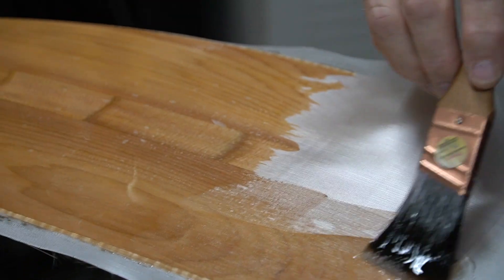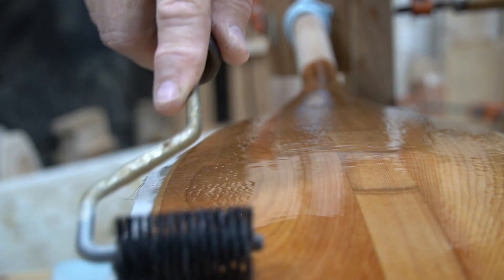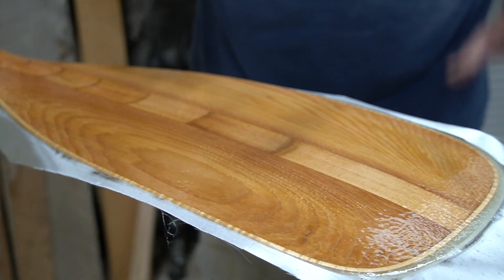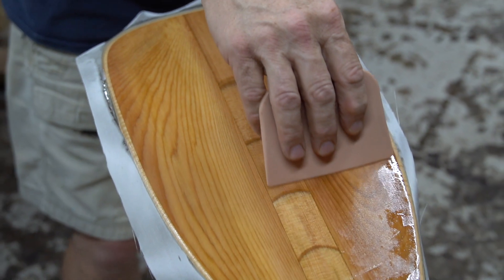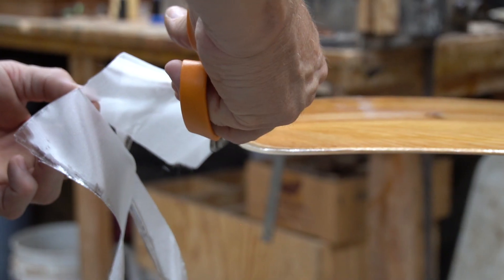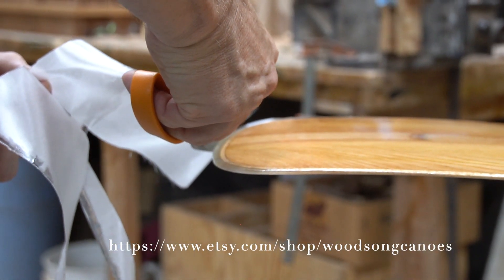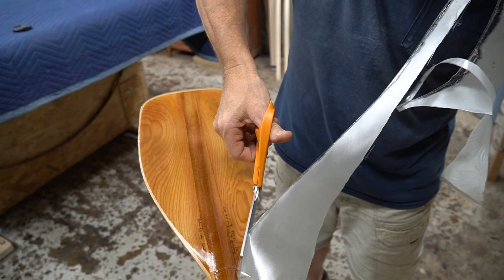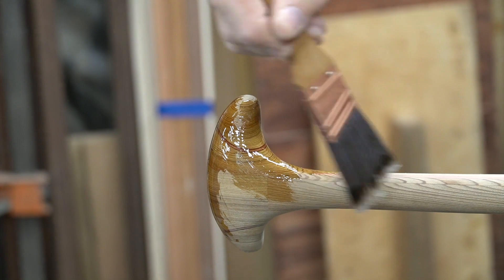A sheet of fiberglass is added to both sides of the blade, giving it strength and durability. Look at that western red cedar shine.